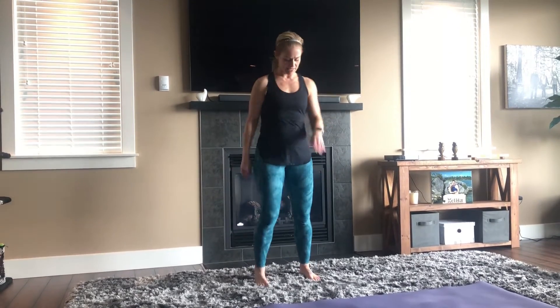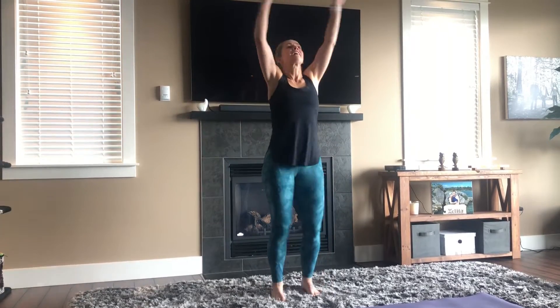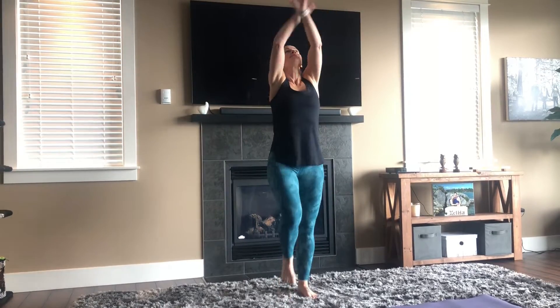Let's get warmed up. Start with a nice little march on the spot, nice and easy. Big reach — inhale all the way up, and exhale. Do that two more times, reach and down.